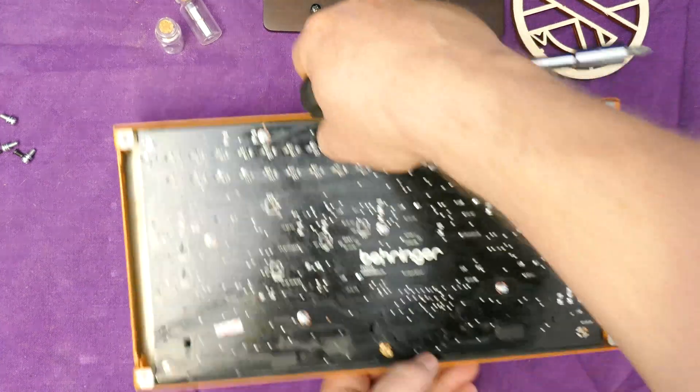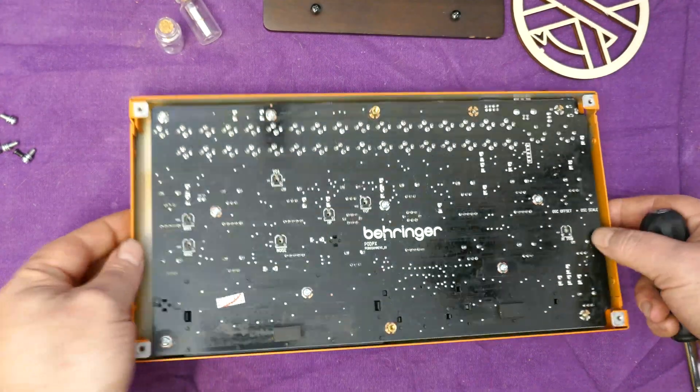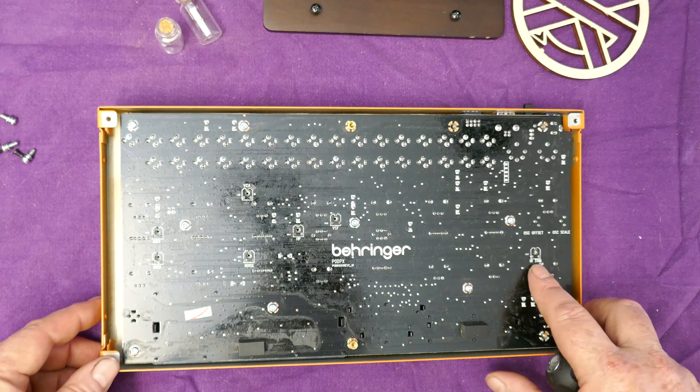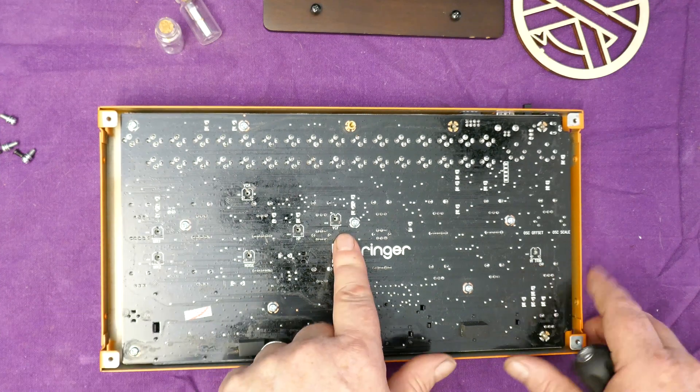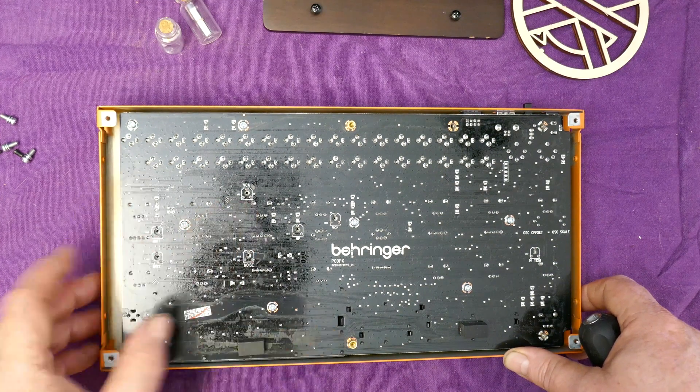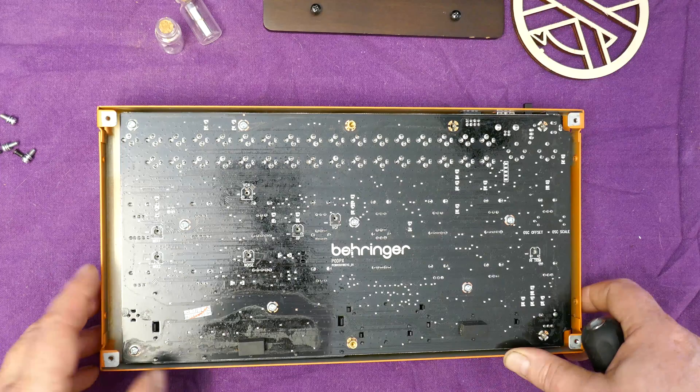While we're here we can see a collection of trim pots. We have a high trim here, VCF, high pass, noise, VCA, mix 1 and mix 2 — all accessible.